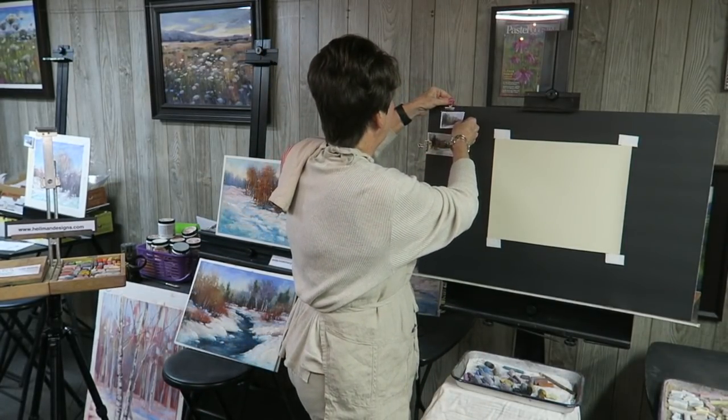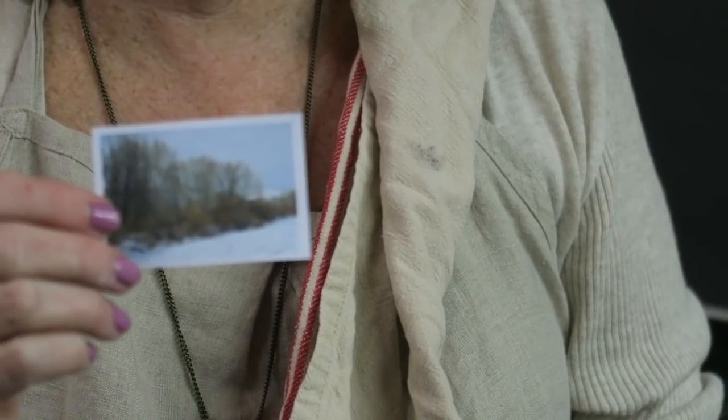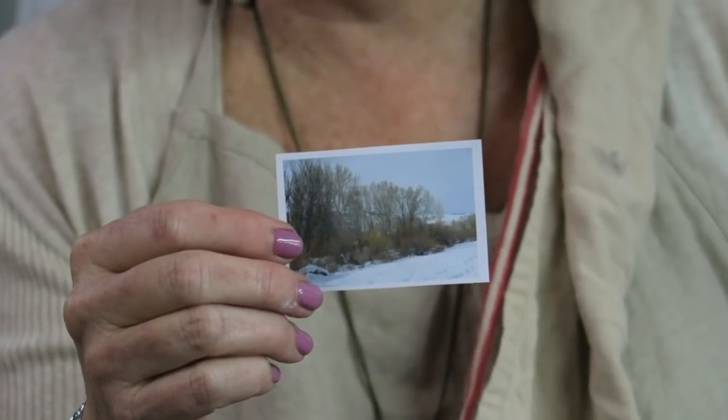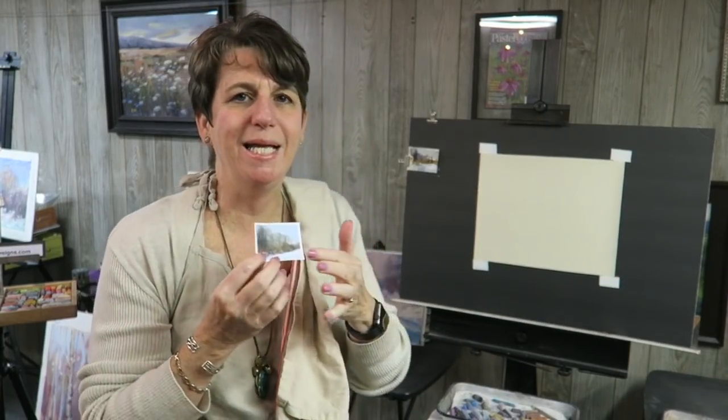Let me show you what I'm going to paint today. This is my reference photo — a crummy little photo, and if you follow me you know I like crummy little photos. This was taken in Colorado a couple winters ago, where I went just to get snow pictures, because we don't get them here in Georgia very often. It's a very simple, quiet scene and that's what I want to capture: the quiet moodiness of it.